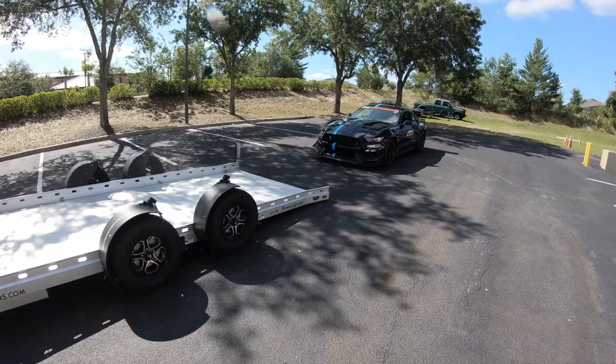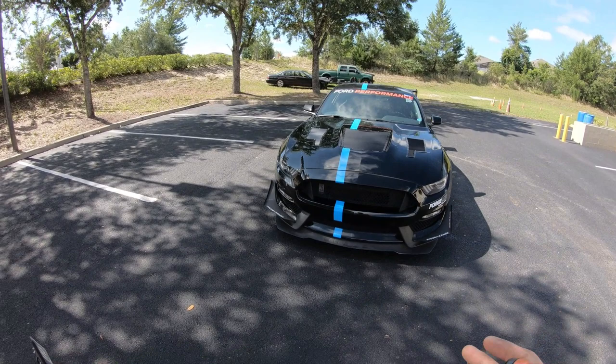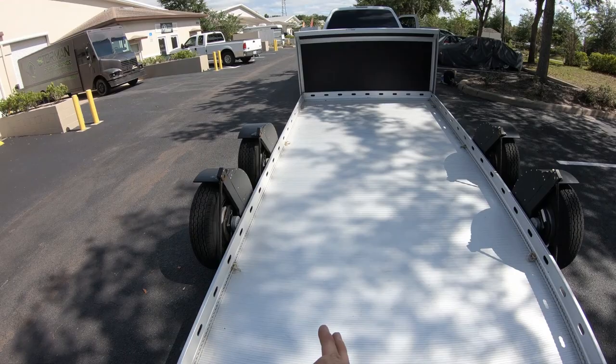Once the trailer is in the fully lowered position, you can position your car to drive it up onto the trailer. The loading deck at its narrowest point is 81 inches. If you're unsure whether your car can fit, measure the widest wheel-to-wheel point. If you have any bumpers or aero devices, also make sure they clear the side running boards, which stand about six inches tall.